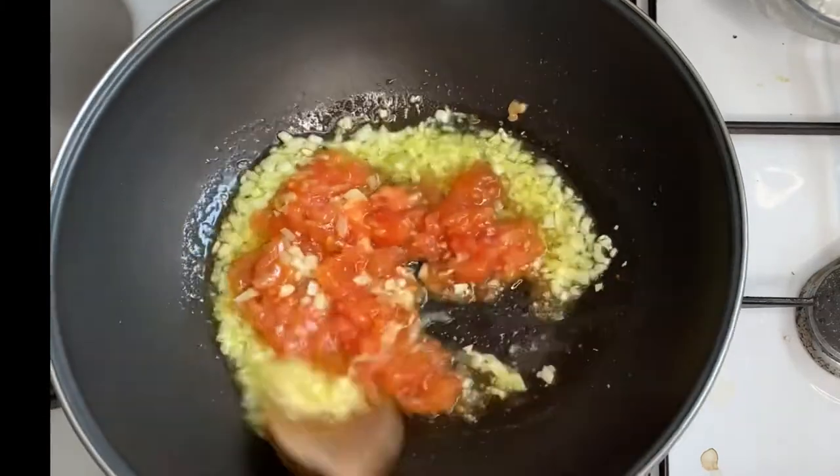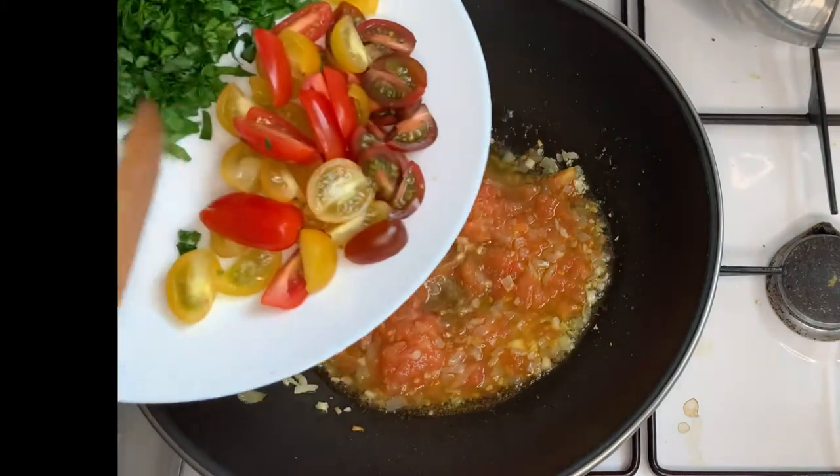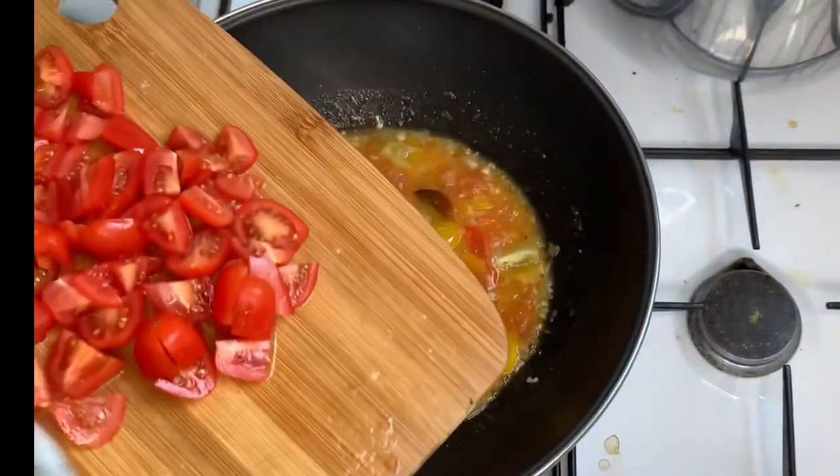Stir it. Then I will add the cherry tomatoes. Actually I love fresh tomatoes when I make pasta.